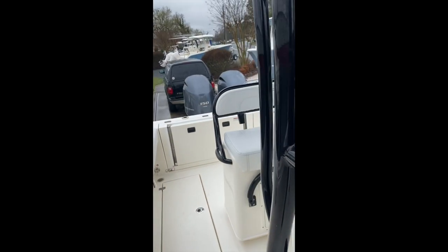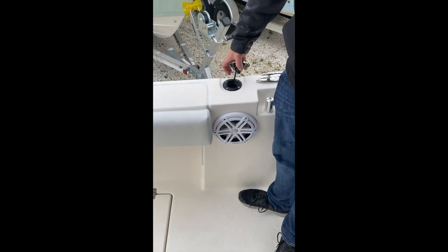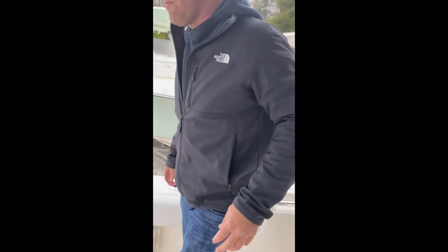Fuel fill is over here on this side of the boat. Unscrew, fill — it vents through there also. Start slow at the beginning, get the flow going, and then amp up the speed as you move forward.